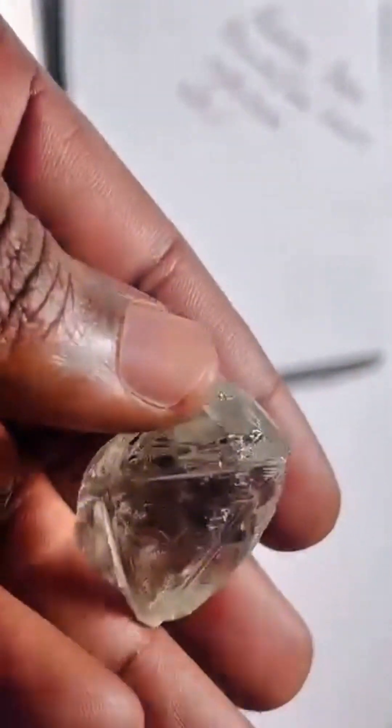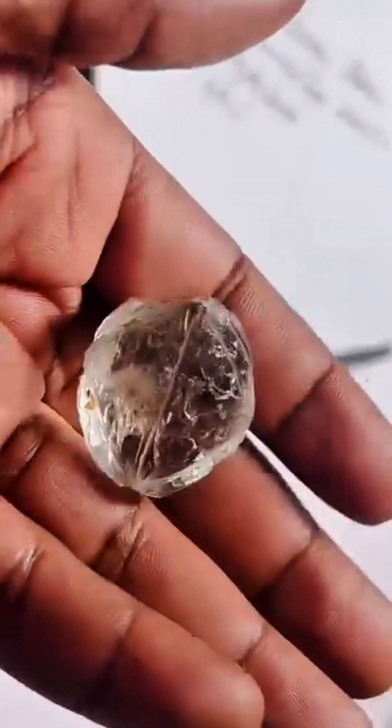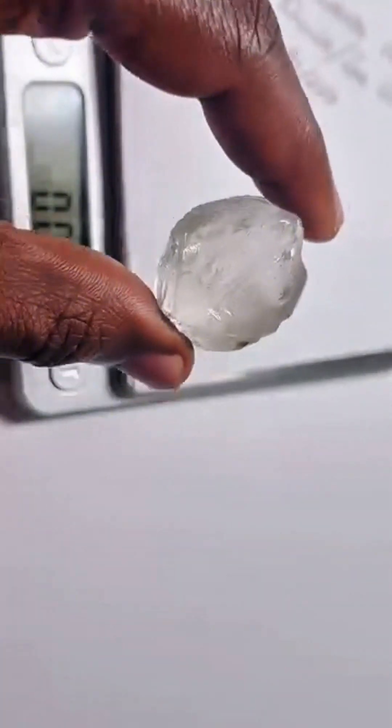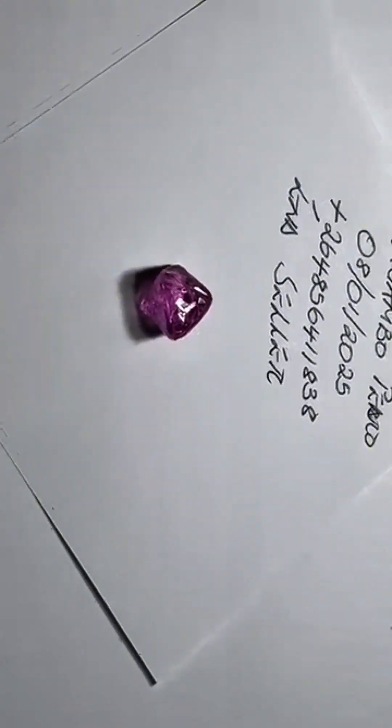This is more than a rough diamond. It's a legacy in crystal form — natural, rare, and untouched. The kind of stone that defines a generation of collectors and gem lovers.